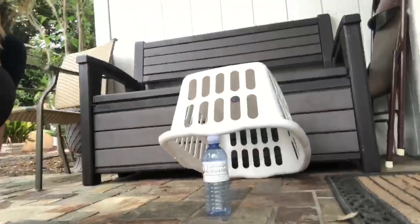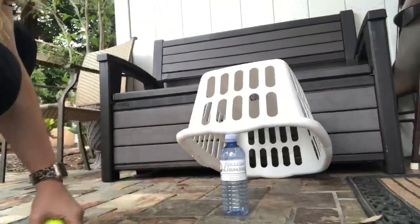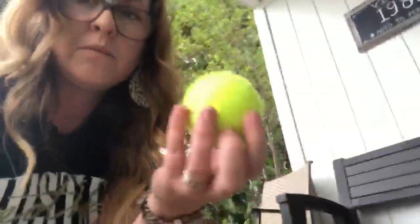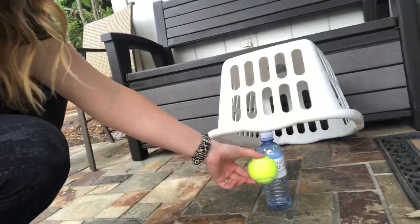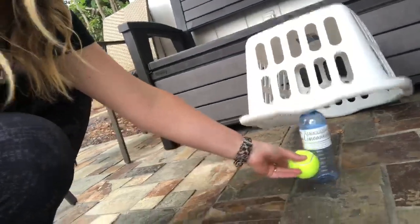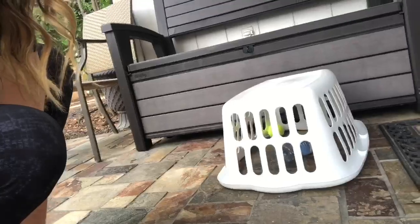What you're going to do is set your water bottle underneath your laundry basket like this. The goal of the game is to roll the ball from around 8 feet away and try to knock the water bottle with the ball and trap the items inside the basket.